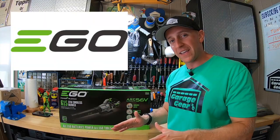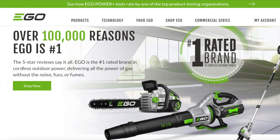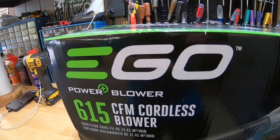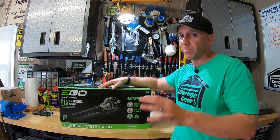Ego, digging in their heels back in 2012, became the number one battery outdoor power equipment brand in the U.S. and have totally changed the landscape of lawn and garden equipment forever. And as of 2020, they're an established brand worldwide delivering power beyond belief.